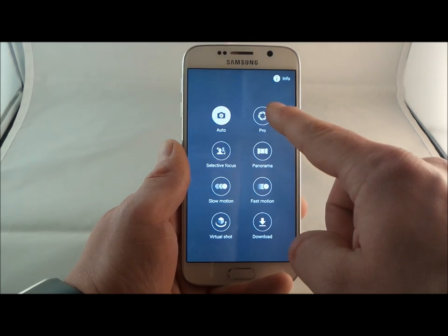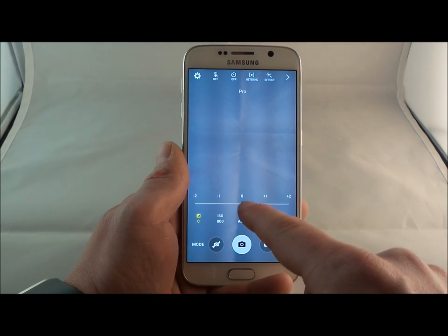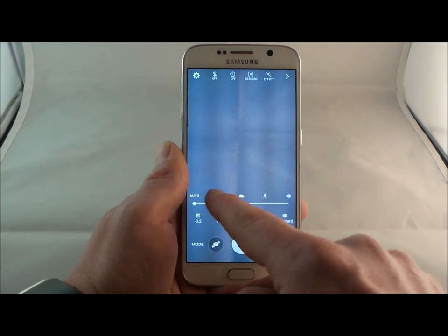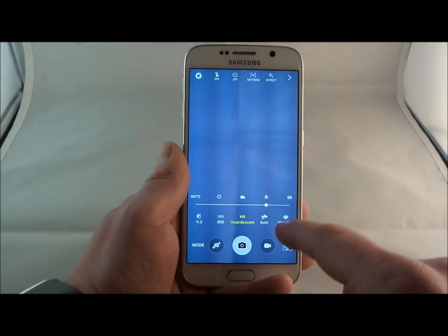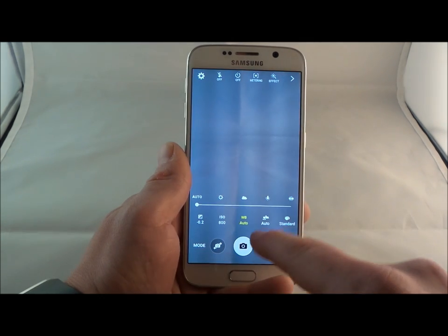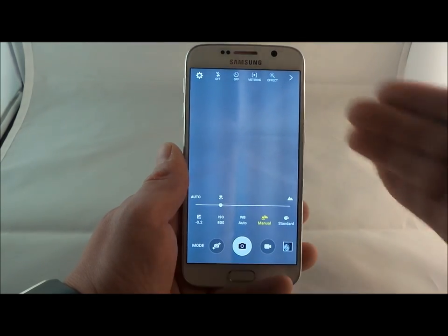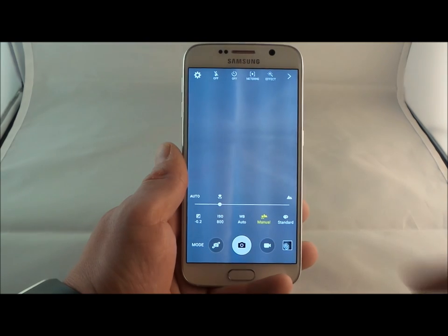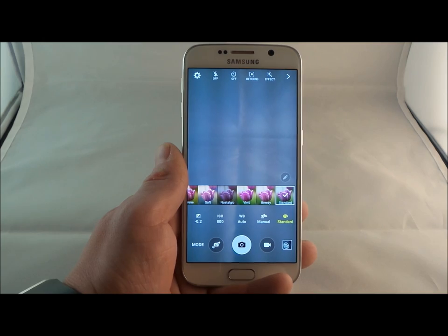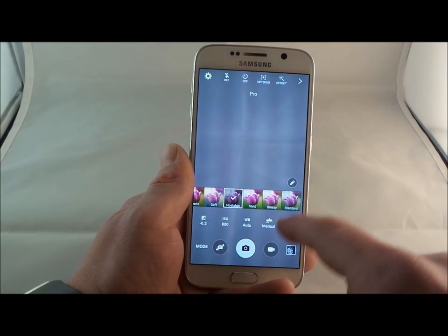The first thing we'll talk about is ProShot. What I like about ProShot is that you'd be able to edit and change anything in terms of brightness. You can change your ISO, also the white balance — auto, daylight, cloudy, incandescent, or fluorescent. The other thing you can do is change the depth of focus: if you want it extremely close, which is macro, or all the way back to the mountains far in the distance. You can also go into shooting modes to have it as soft, nostalgic, and things like that.